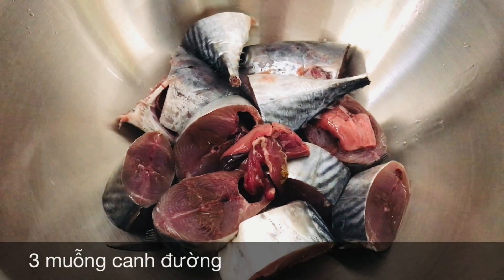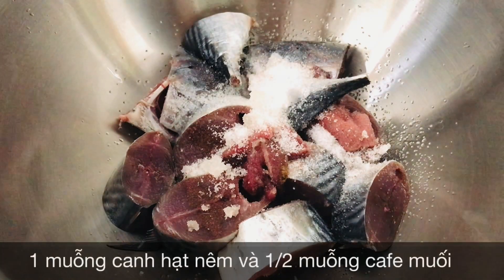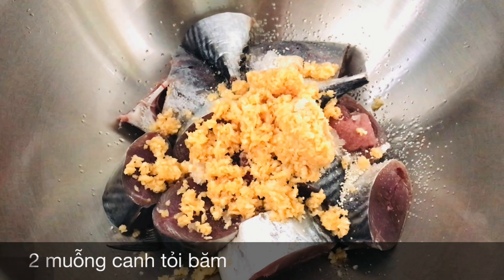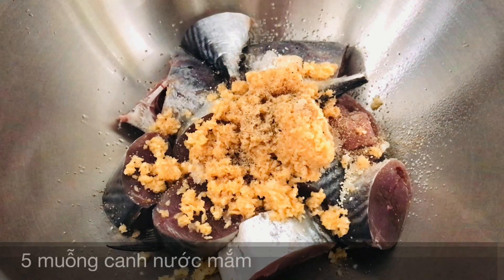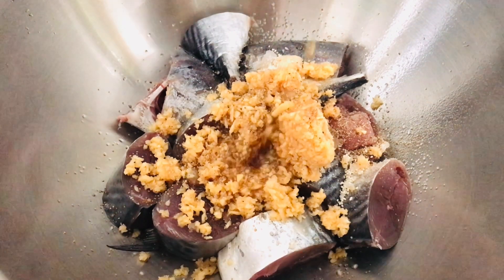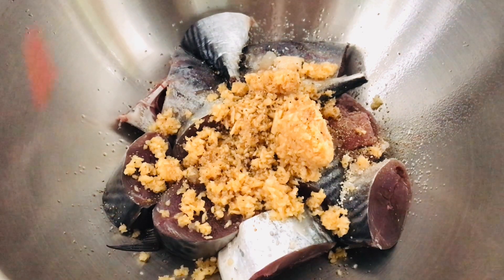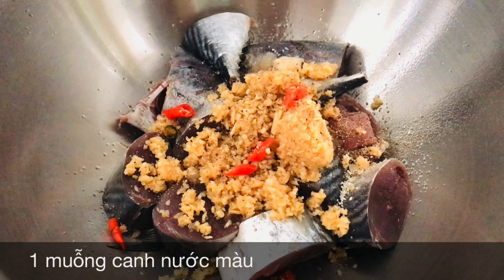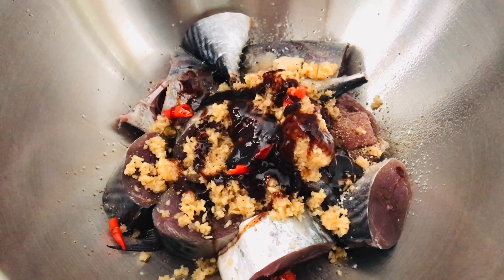Đầu tiên mình sẽ cho vào đây 3 muỗng canh đường, 1 muỗng canh hạt nêm, 2 muỗng canh tỏi bông, tiếp theo 2 muỗng canh phở tiêu, 5 muỗng canh nước mắm. Đối với phần ớt thì tùy các bạn ai cay hay không, ở đây mình sẽ cắt và cho vào 1 trái ớt. Tiếp theo mình sẽ cho vào 1 ít nước màu, tầm khoảng 1 muỗng canh nước màu.